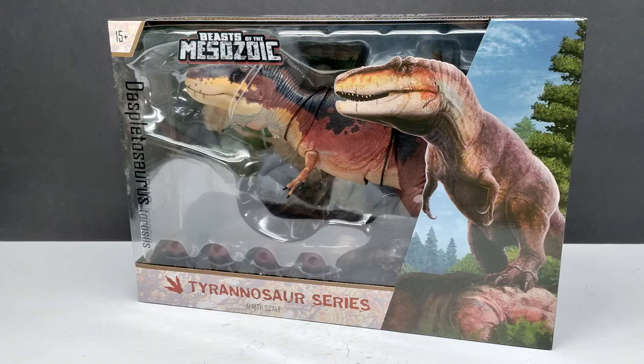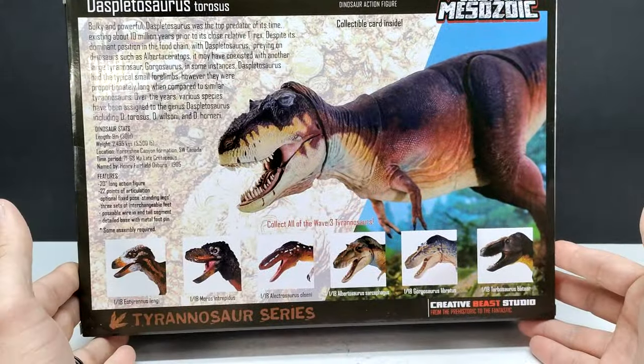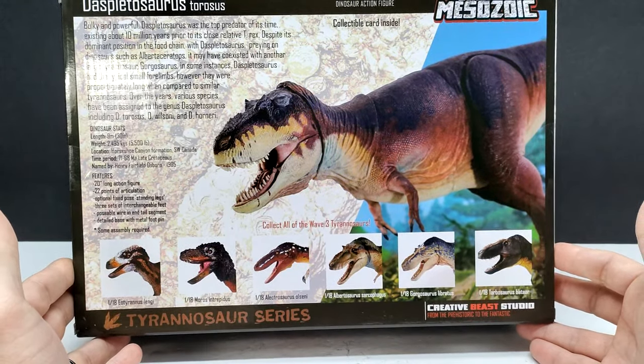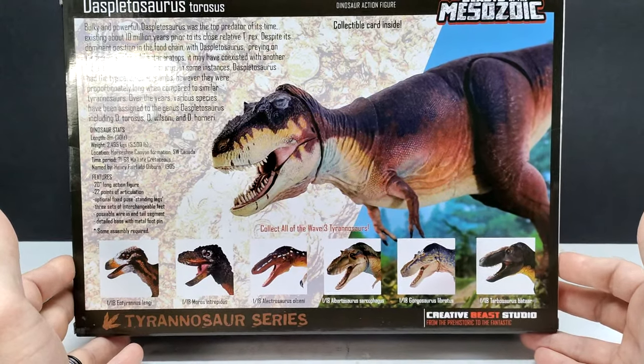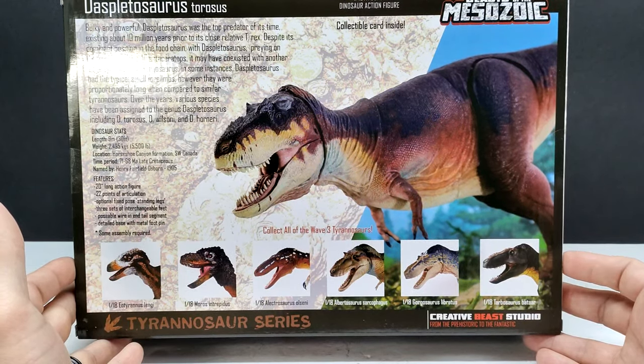The box has the same type of look as the others: species name on the left, Beasts of the Mesozoic logo on top, the Tyrannosaurus Series logo, and 1/18th scale noted at the bottom. There's gorgeous artwork to the right. On the back you've got a shot of the figure, the checklist for wave three, and information on the species. These boxes are just so well done — definitely some of the best in the business.